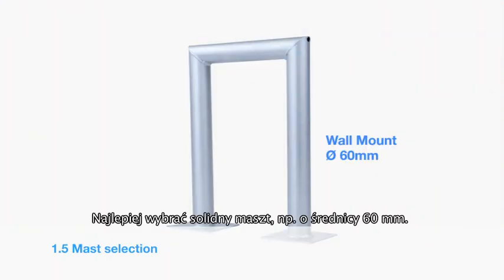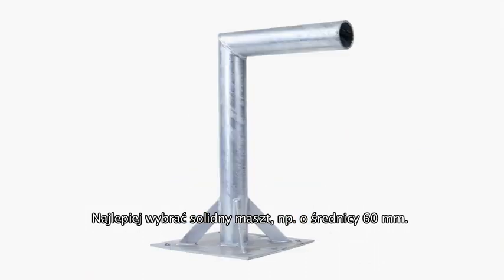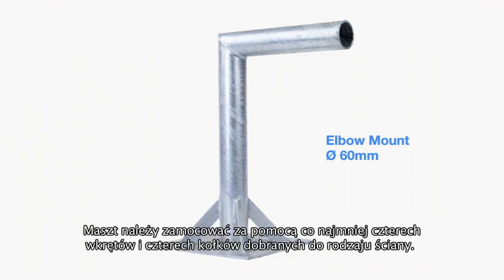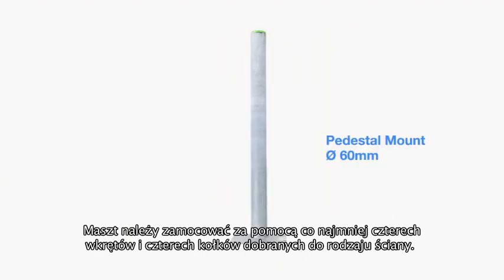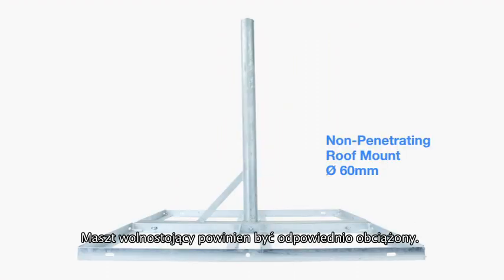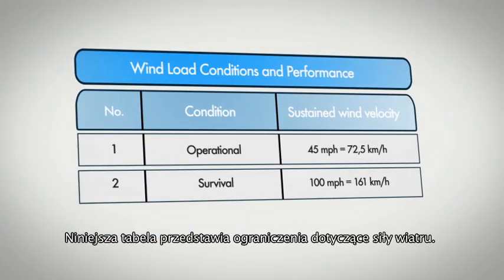Here are some examples of available masts. Please choose as strong a mast as possible, for example with a 60mm diameter tube. The mast should be secured with at least four M8 raw bolts or four M8 bolts with plastic sleeves, depending on the type of wall. Weight loading for non-penetrating mounts should be according to local conditions. This table defines the wind loading limits.